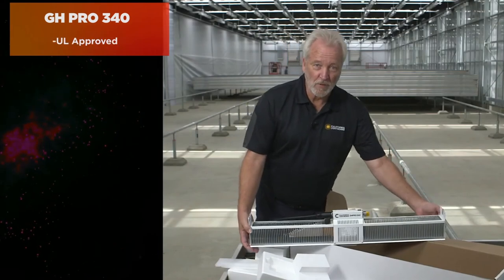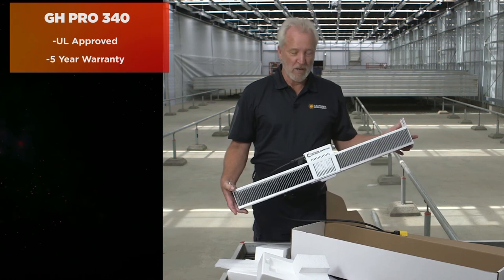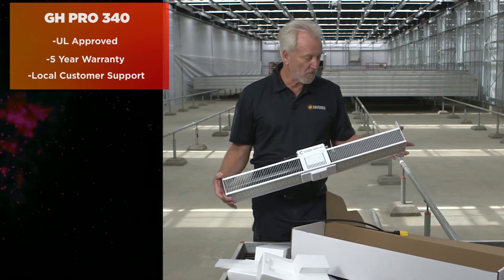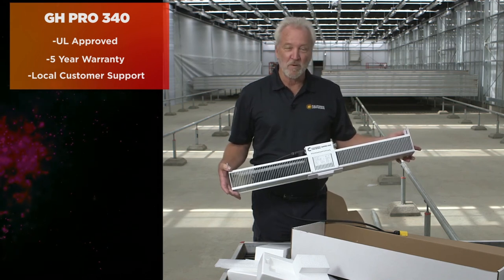As with all our fixtures, everything is UL approved and comes with a five-year warranty. We have local support and service from our factory in Southern California, and we're really proud of this light. It's probably the nicest light we've ever come up with.